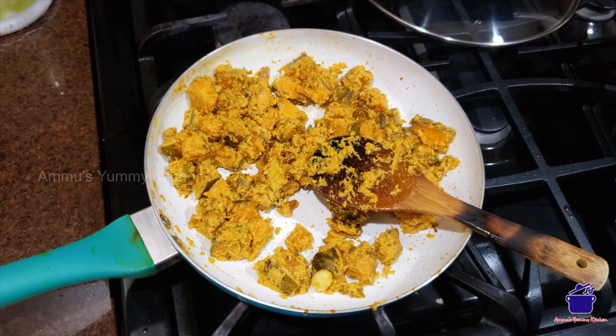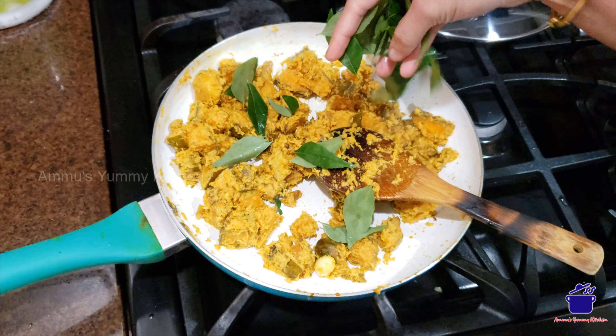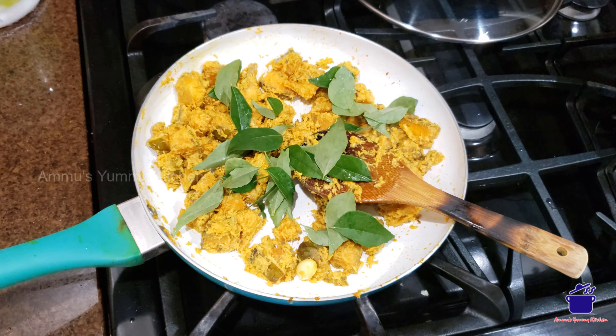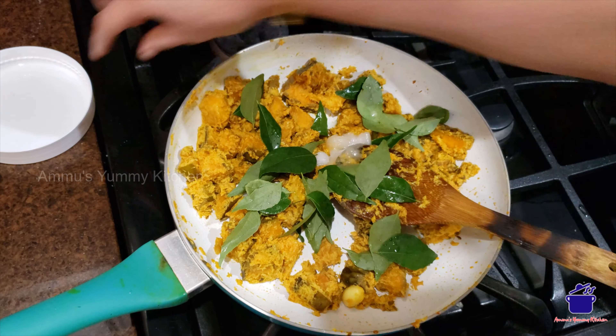When I am going to fry the lamb, I will cook it. I am going to cook it. As you can see, you can mix it in a little bit.